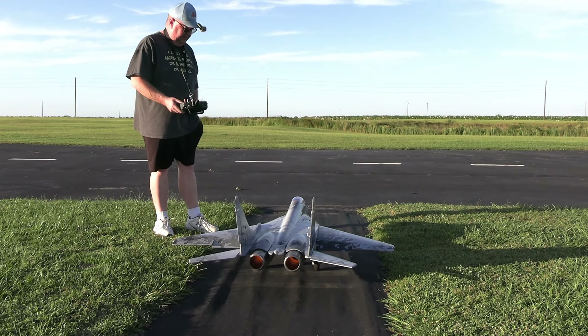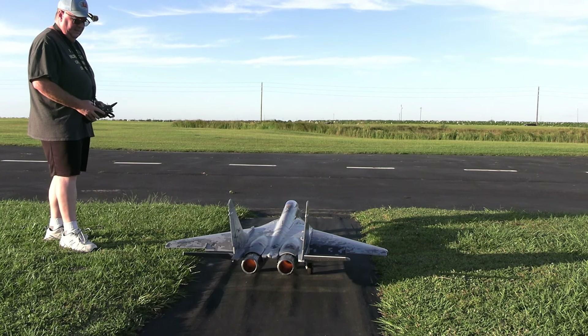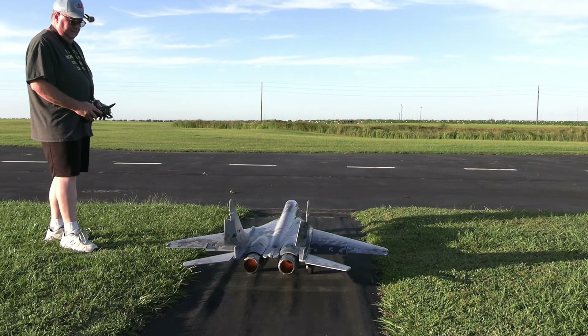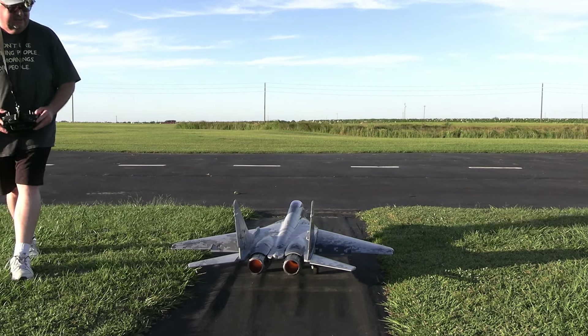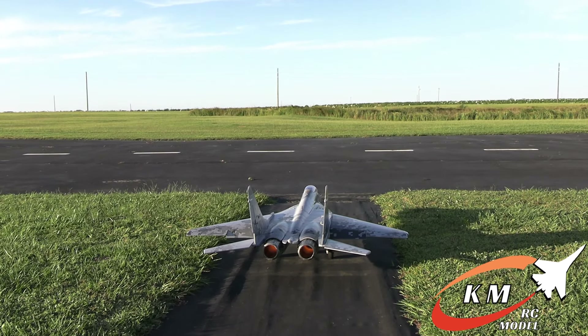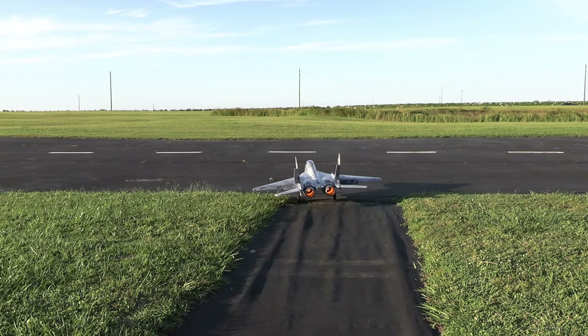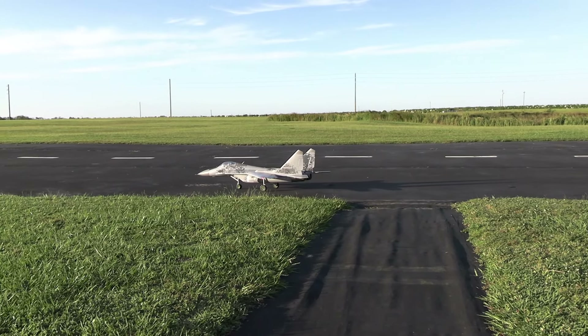I've already cycled the gear one time — right, left, up, down, right, left. Got the KM Model afterburner in there, double KM Model version four. This is a very, very powerful plane.